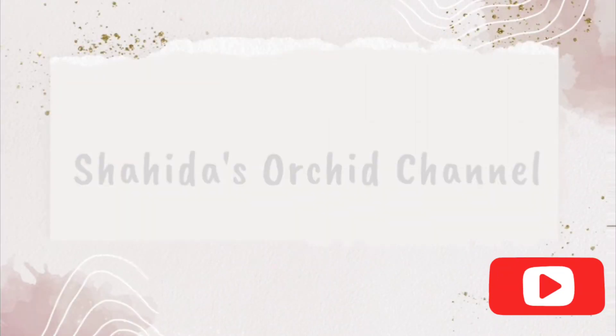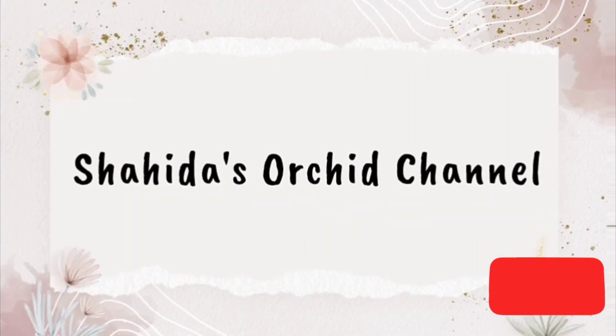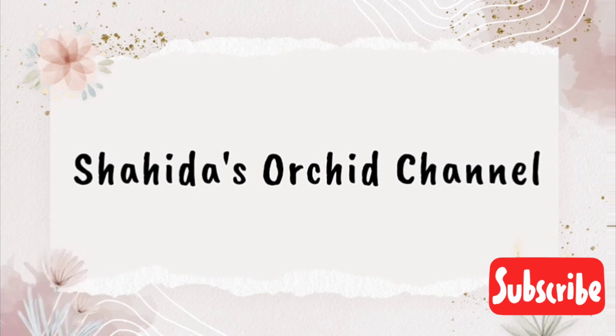Asalaamu alaikum, this is our next video. We will be using the 90s.